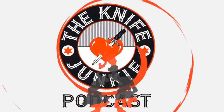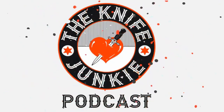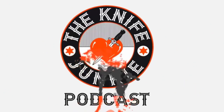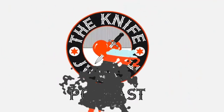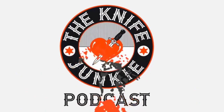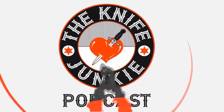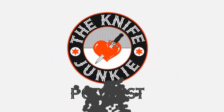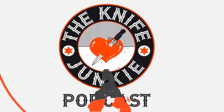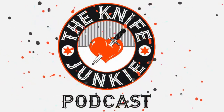Thanks for listening to the Knife Junkie Podcast. If you enjoyed the show, please rate and review at reviewthepodcast.com. For show notes, additional resources, and past episodes, visit theknifejunkie.com. Watch our latest videos on YouTube at theknifejunkie.com/youtube, check out knife photos at theknifejunkie.com/instagram, and join our Facebook group at theknifejunkie.com/facebook. Email questions or comments to Bob at theknifejunkie.com or call our 24/7 listener line at 724-466-4487.